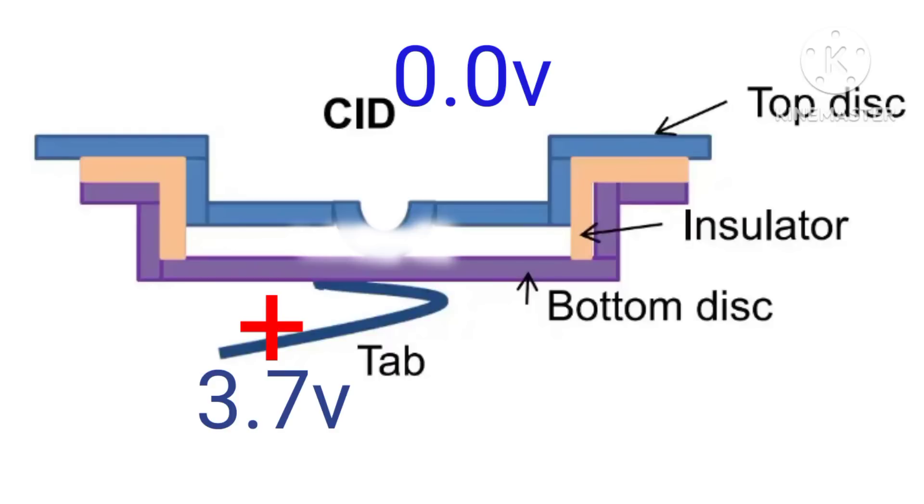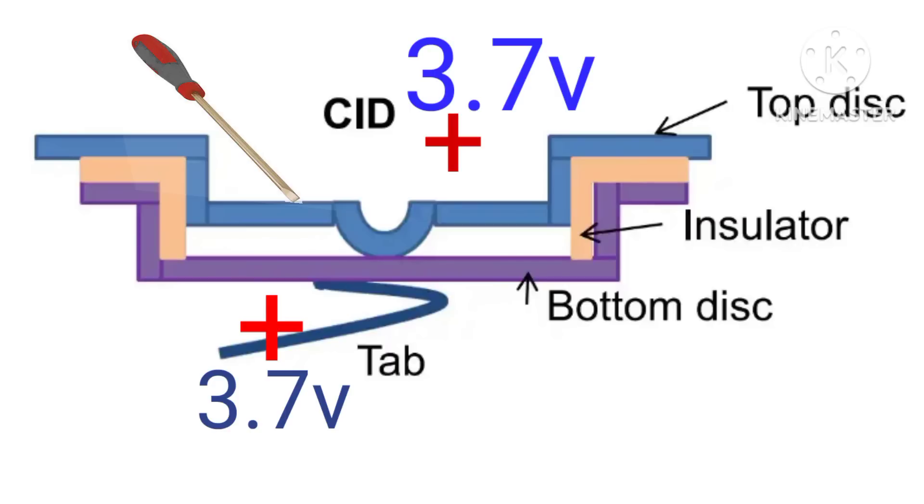At this point we have 0 volts on the battery. In order to revive the battery, all we need to do is push down the top disc to release the pressure. When we do that, the top disc will then attach itself back to the bottom disc and collect the positive voltage.